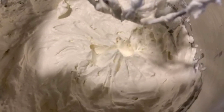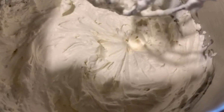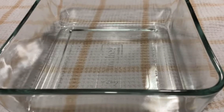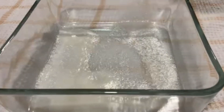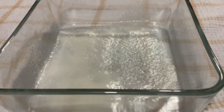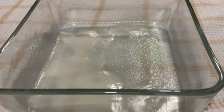Soft peaks. Add in the mascarpone cheese and blend that in. So this is the correct stage — with the mascarpone cheese it's nice and stiff and fluffy. I'm going to refrigerate this again. Spray your serving dish so that the slices come out clean when you're serving it.